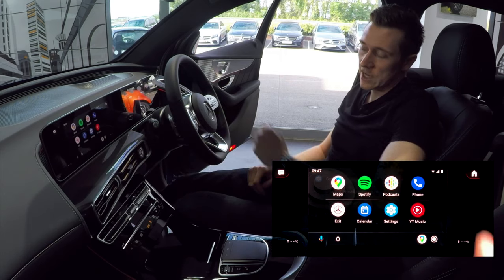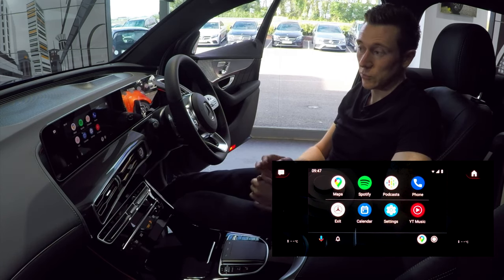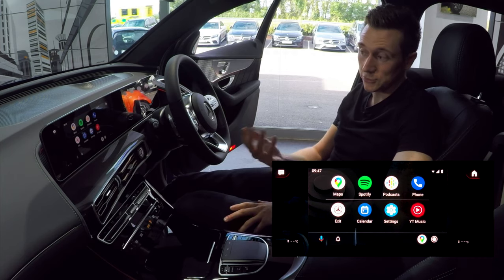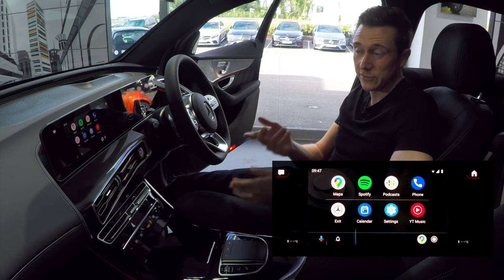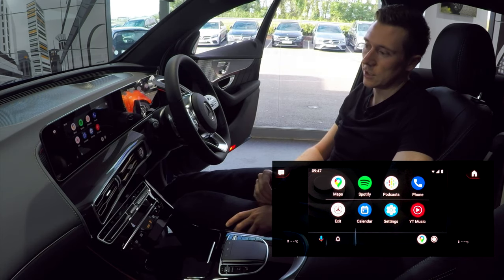The last app on the home screen is YouTube Music. If you don't have an account it won't show anything, but if you use the service you can browse your music on the screen and play it through the car — very similar to Spotify.